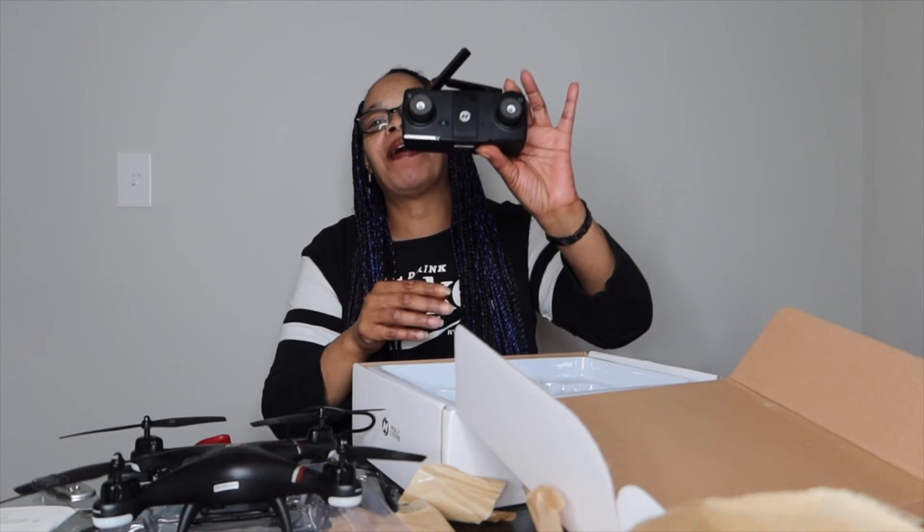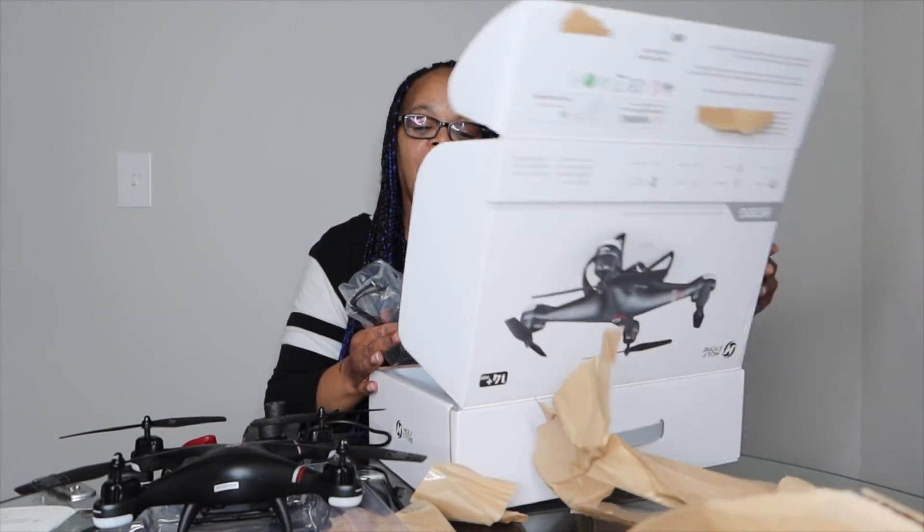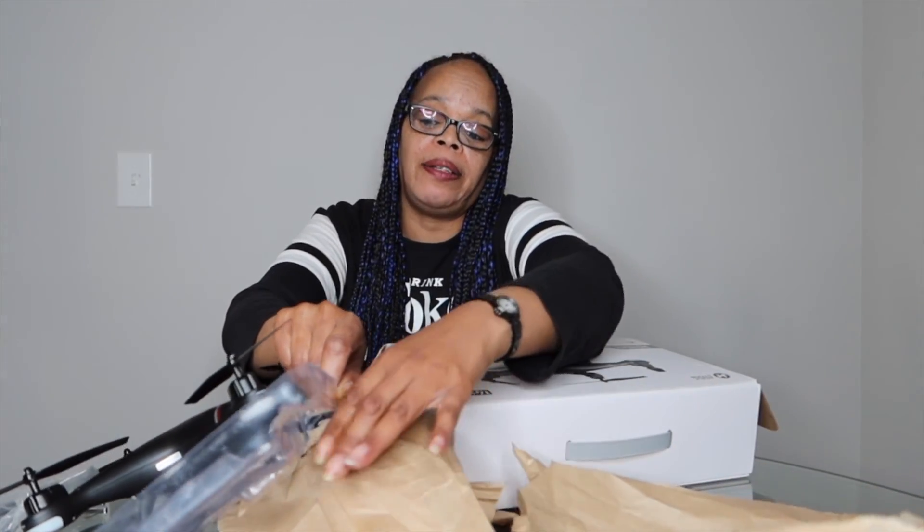All right you guys, that's the end of this unboxing. Thank you Dad for this fabulous gift, I appreciate it so much and I am gonna put it to good use. All right you guys, I'll see you later — don't forget to subscribe and like the video for me please. I do appreciate you guys — while I was out, you guys kept supporting the channel and subscribing, and I really want to thank you for that. So I'm gonna say good night right now, and I'll see you on the next video. Bye!